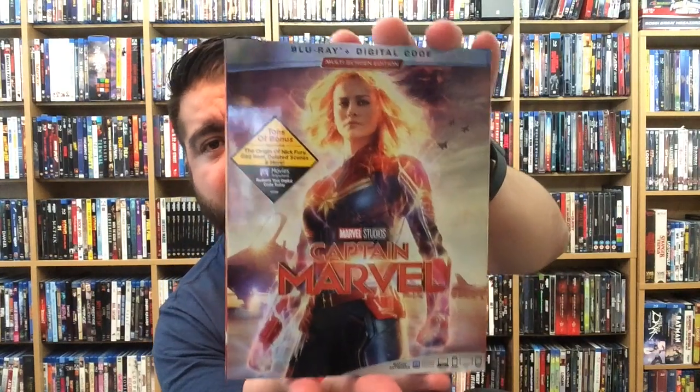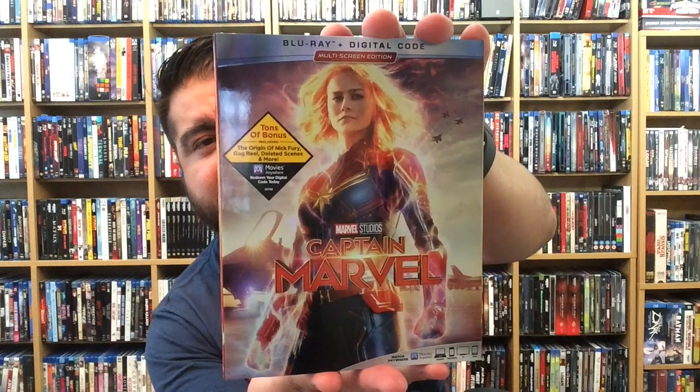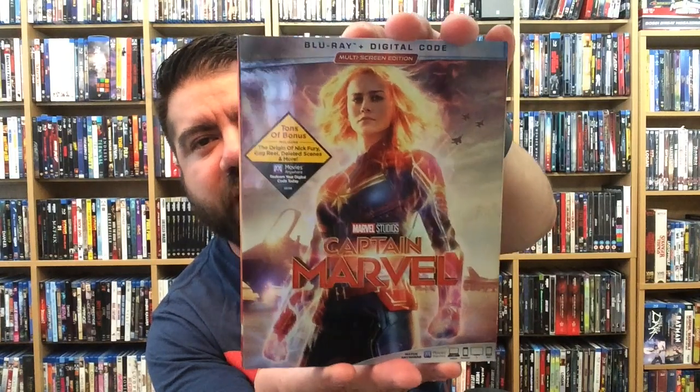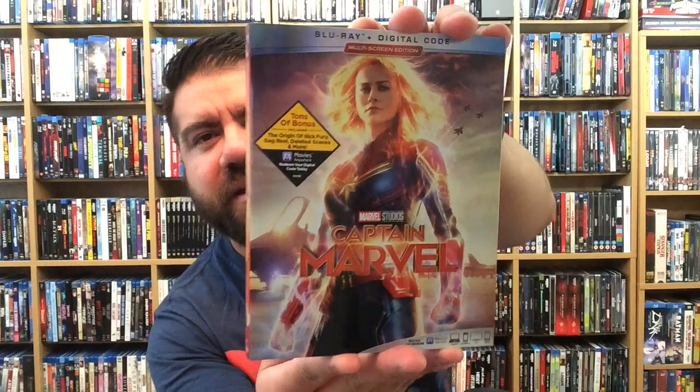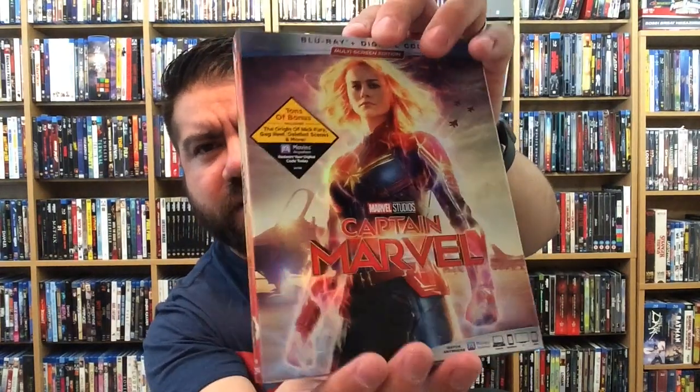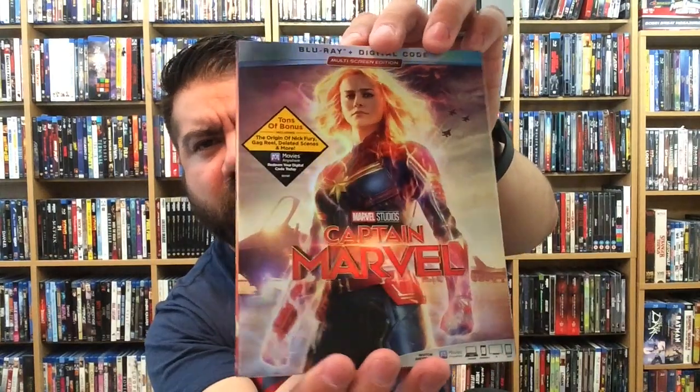I'm really stoked to see the gag reel and the audio commentary as well — I love that kind of stuff. There's really nice embossing here on the logo, and a nice hollow foil shine to the slip cover, which is really nice.